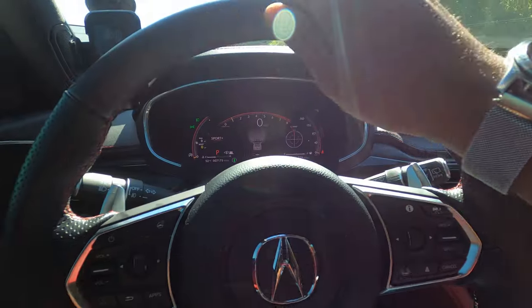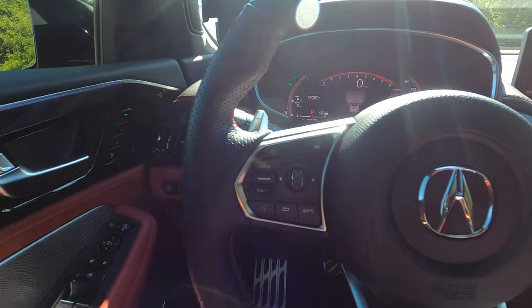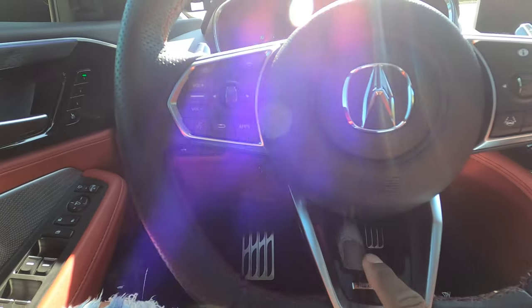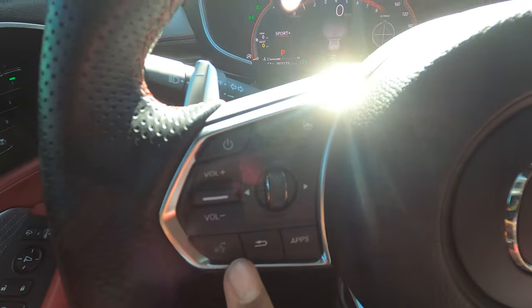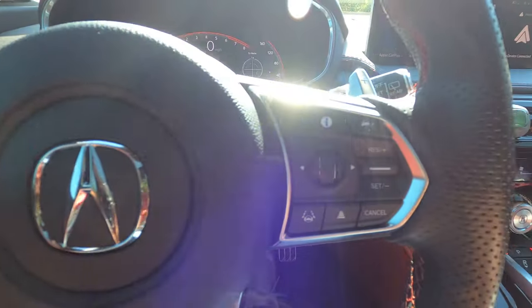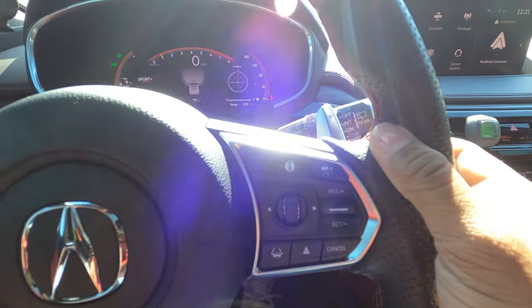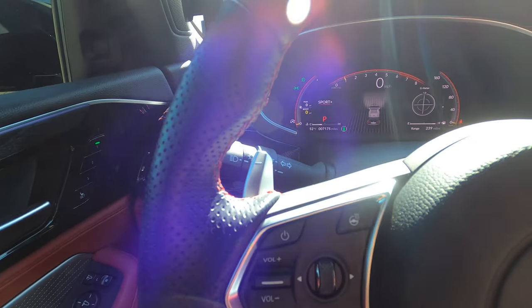The steering wheel is wrapped in perforated leather on the sides — it's a heated, flat-bottom steering wheel with the Type S badging. On your left-hand side is everything that controls the volume, radio knobs, and infotainment. The heated steering wheel button is there as well. On the right-hand side is all your cruise control functions. You have paddle shifters to control the 10-speed automatic transmission — they have a nice tactile feel.